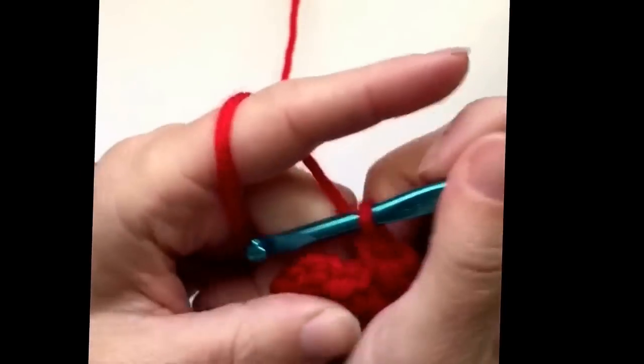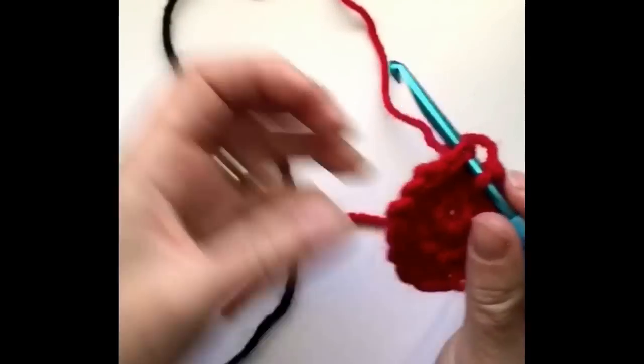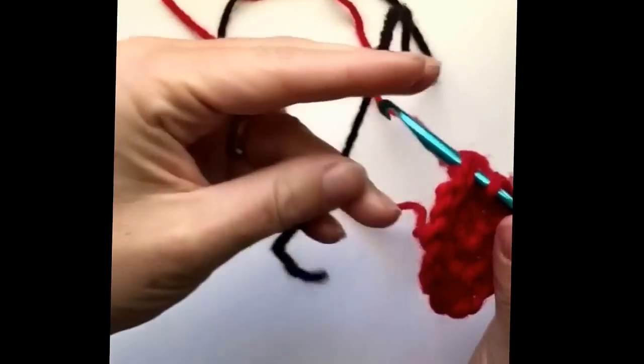The last one, we're gonna join back to our first single crochet, but this time I'm going to attach my black yarn.